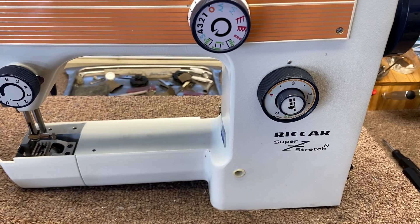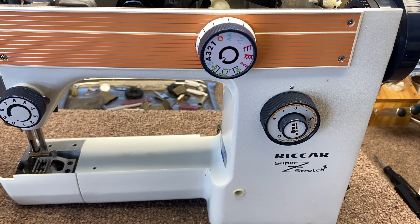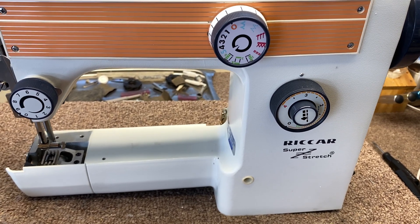This video is about the Riccar Full Rotary Hook sewing machines from the late 70s, early 80s, right around in that area.